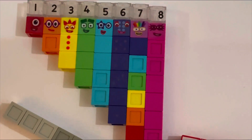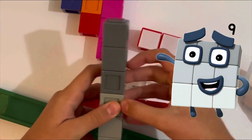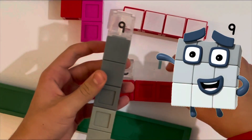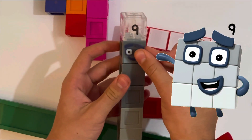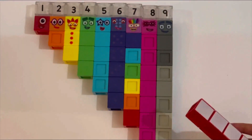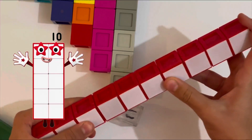Then number nine — need to get the right shade of grey. And finally the big one, number ten, which is all white on every block with red on the sides. That's pretty cool.